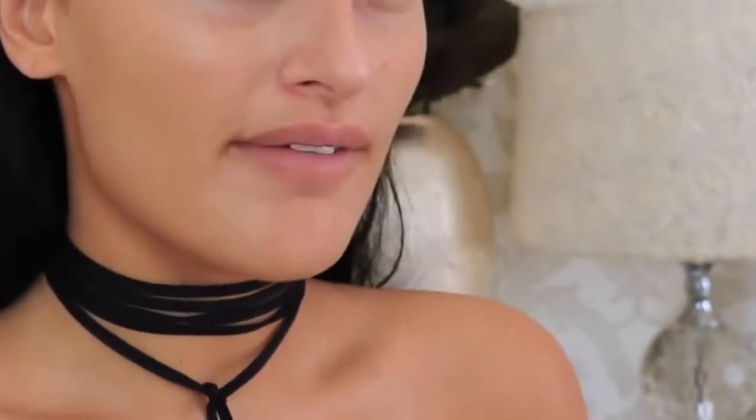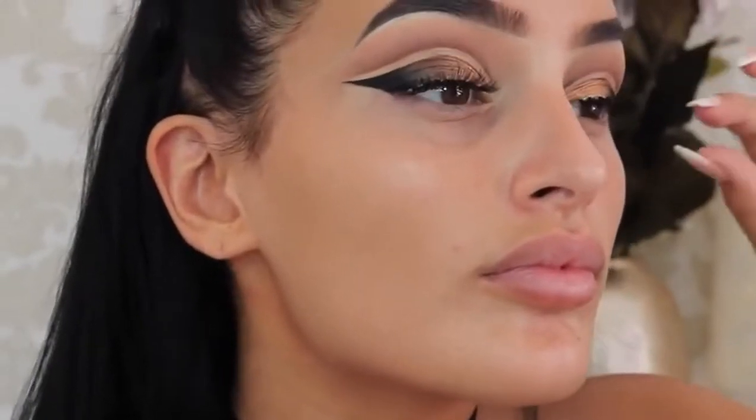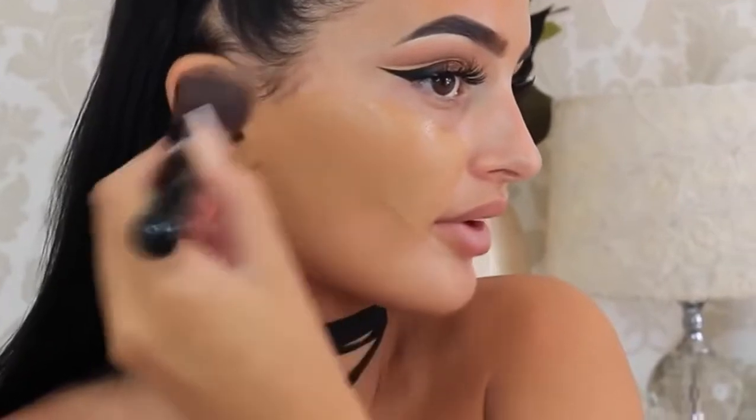For primer I'm going to use the Smashbox Primer Water as always, and then for foundation I'm going to use the NARS Sheer Glow in the shade Syracuse — I think that's how you say it, I'll link it below anyway. I'm using the Sigma Kabuki brush, this is the F89 brush. I love this for foundation, it's always just a perfect foundation.